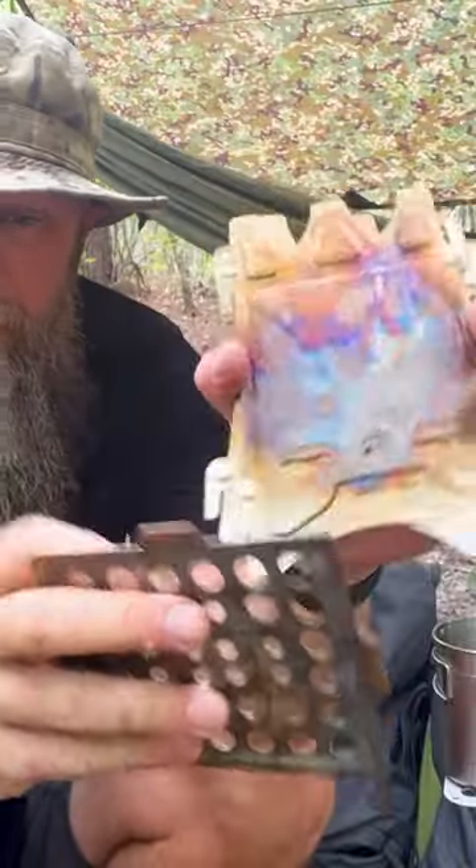You can get 304 stainless, which is this one, or you can get titanium, which will be a little bit lighter.